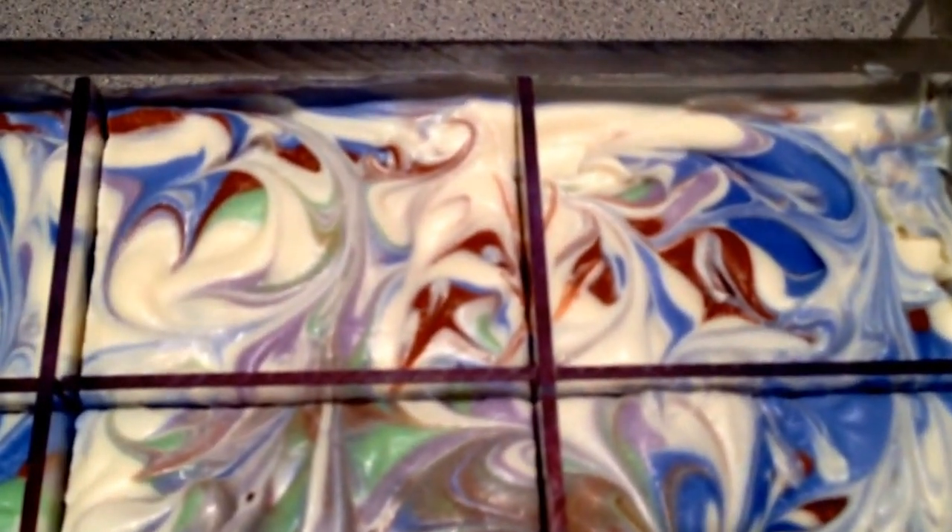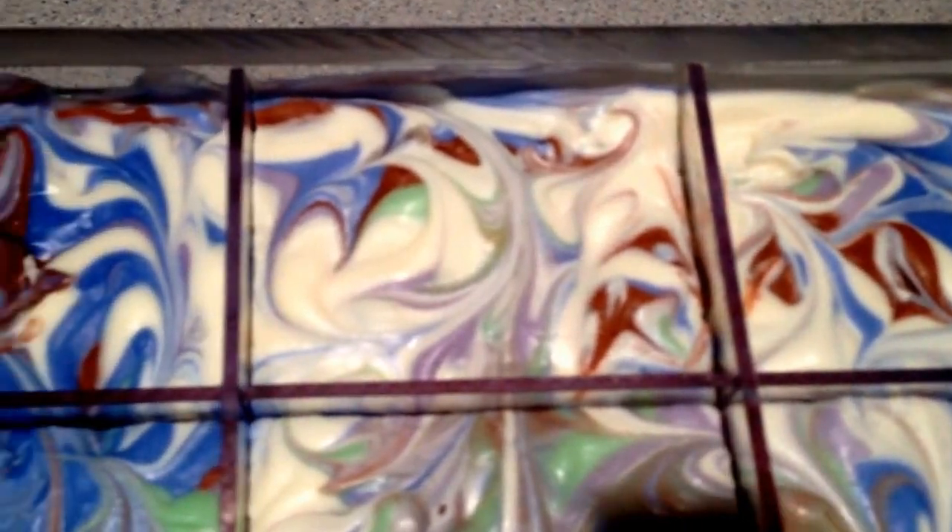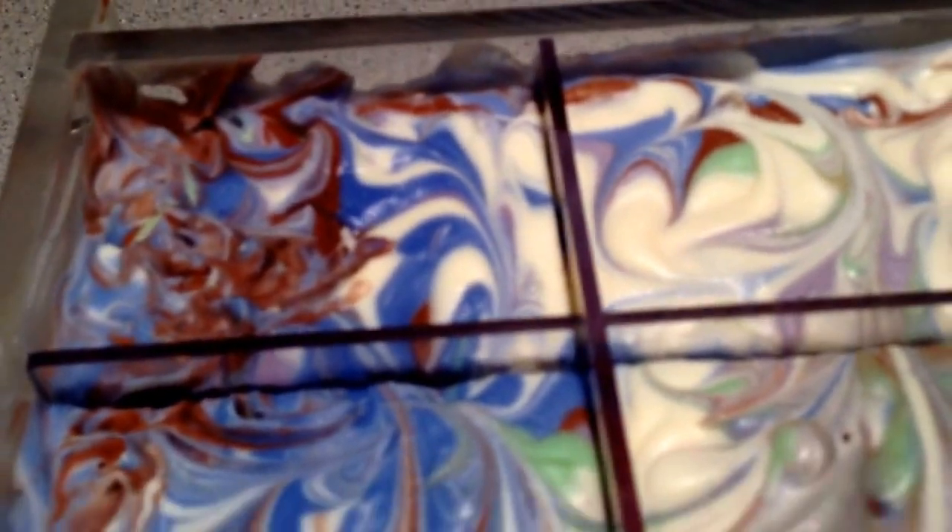I used coconut cream with the lye solution, and oh my — it did thicken up on me. I tried doing the column swirl but it thickened up. When I don't want it to get thick it does, and when I want it to get thick it doesn't.